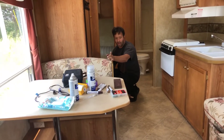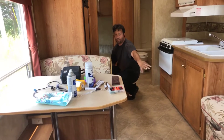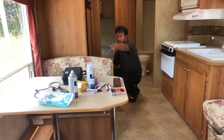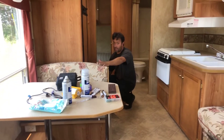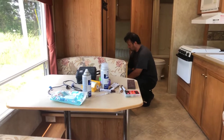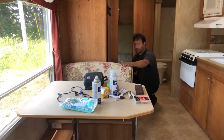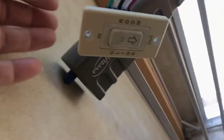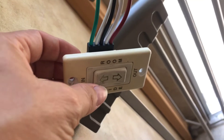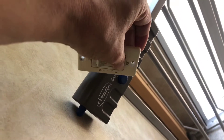We just realized the reason amperage wasn't getting to the slide-out motor is because there's a switch that we never pressed. We're going to press the switch right now and check that the amperage doesn't drop. I'm going to check whether to go in or out - it doesn't work going in, so press out. Are you holding it down? Yeah, I'm holding it down.